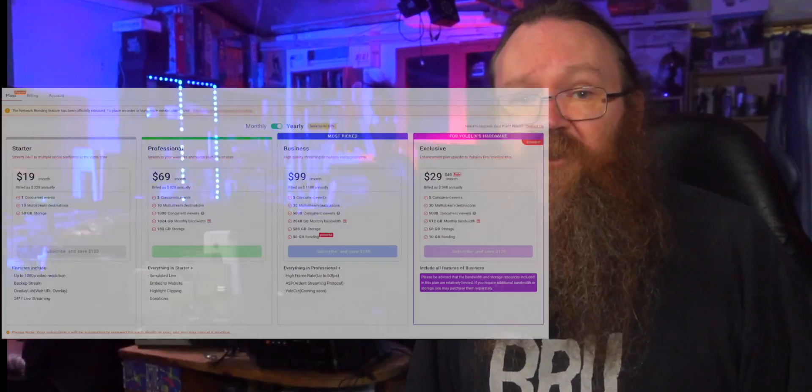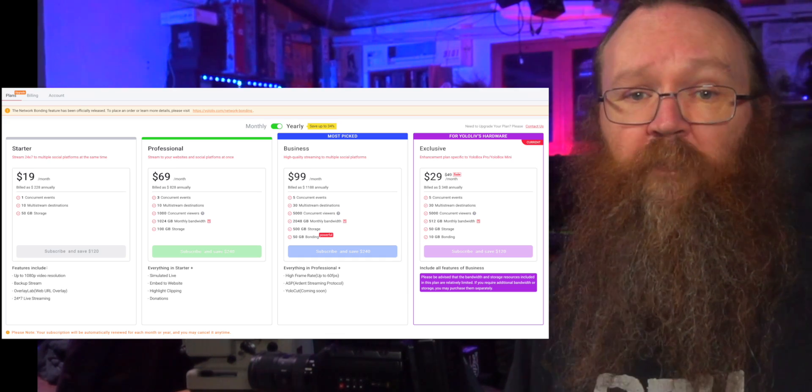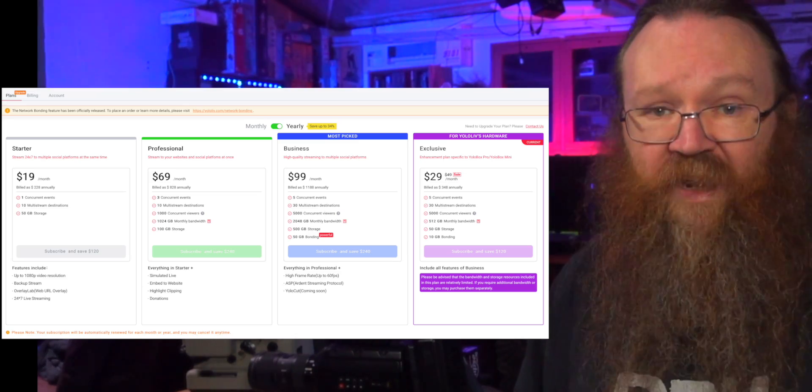The second thing you need to do is make sure you've subscribed to the network bonding feature on YoloLive. Network bonding is not free, but it's totally worth the cost. You can choose from several different packages depending on what you need and your budget. The basic package is $300 a year and that covers 20 gigs of data, which is actually quite a lot. There's a $500 a year package for 50 gigs and a $1,000 package with 100 gigs. You can also pay monthly if you prefer. There is a massive amount of infrastructure behind this — YoloLive have huge server farms that recombine all the packets at their end, encode them and send them out in real time. They also keep a cache of your stream so that you don't get any outages or drops.